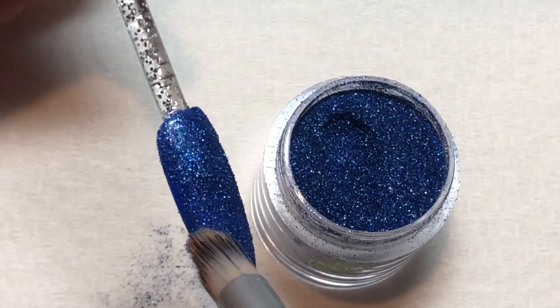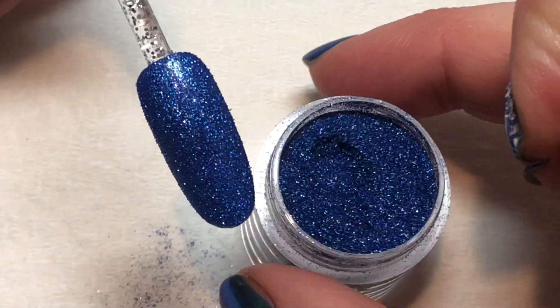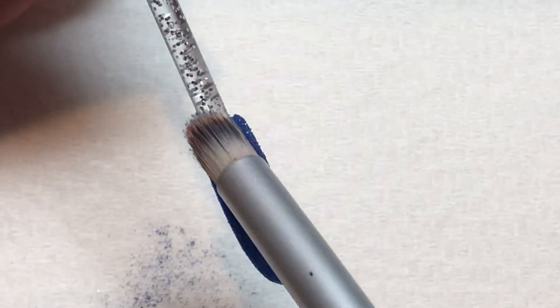You want to really press the glitter into your top film, or that sticky layer, so that you get full, complete coverage.